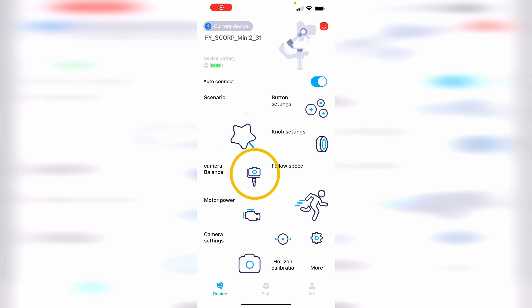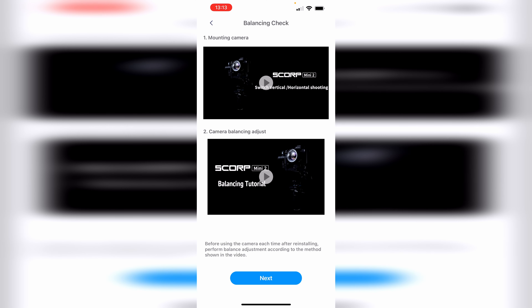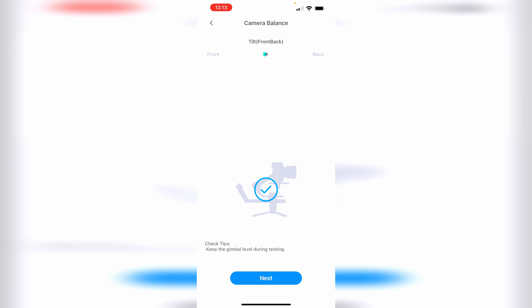One feature that is really great is that on the FeiyuTech app, you have a section where it tells you whether the motors are correctly balanced. So if at any point you add any accessories or you feel that the gimbal is not 100% right, you can go into this section and it will tell you with an actual tick whether the gimbal is correctly balanced or not.